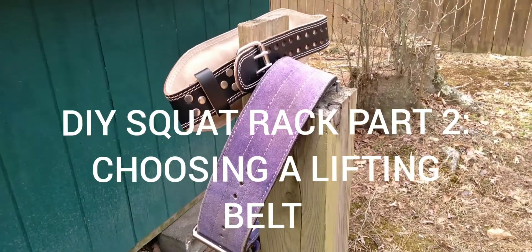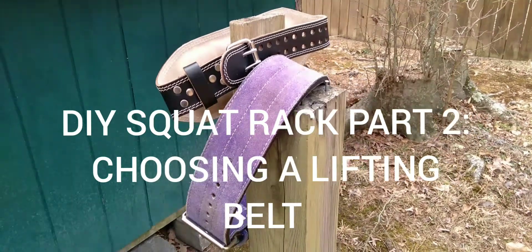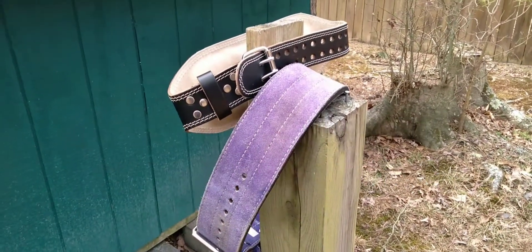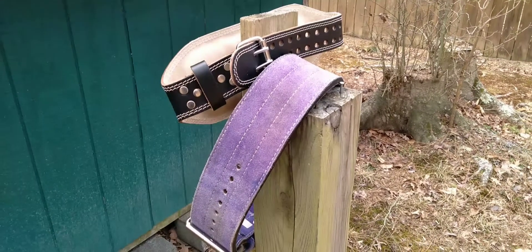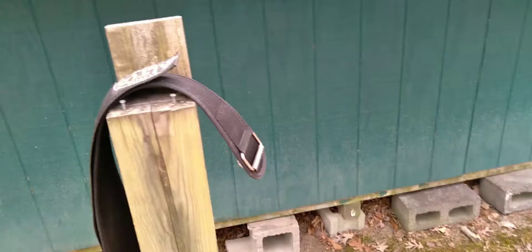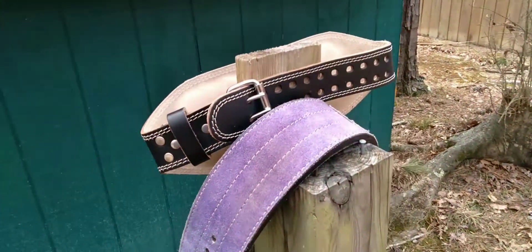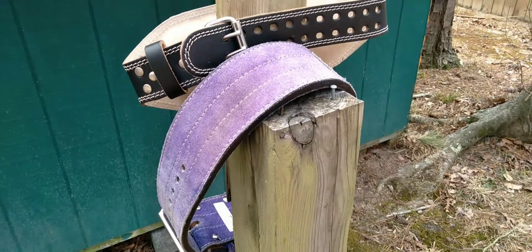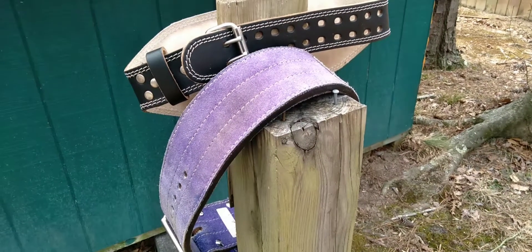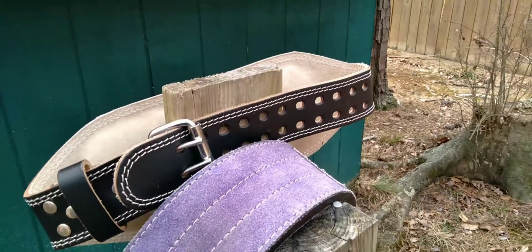Hey everybody, I just wanted to make sure you were doing okay today — hope everyone's well. I wanted to follow up on the homemade do-it-yourself squat rack. When you do start working out, you may want to invest in a weightlifting belt.